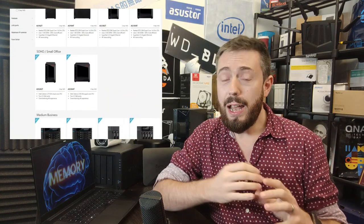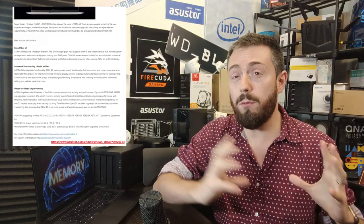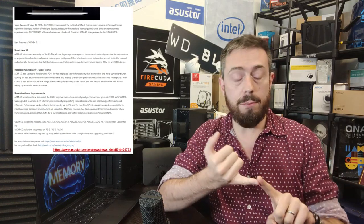Next up, into the world of NAS — we're heading back to ASUSTOR with the announcement of ADM version 4. The latest version of their software is now fully available. ADM 4 benefits your Nimbustor, Lockerstor, and Drivestor systems. It includes a range of improvements: handling of multimedia, the graphical user interface, individual applications, overall design of all the windows, and being a bit more responsive.